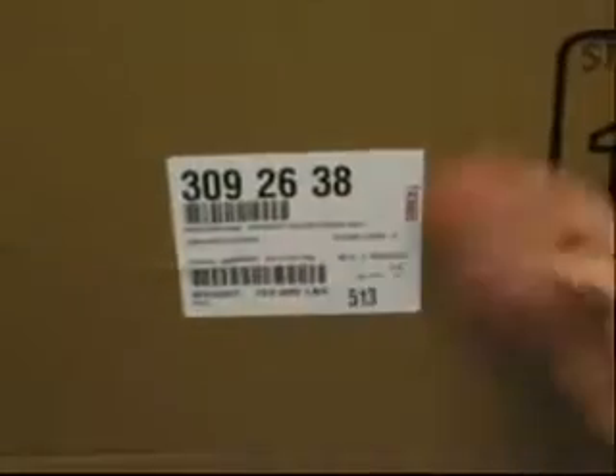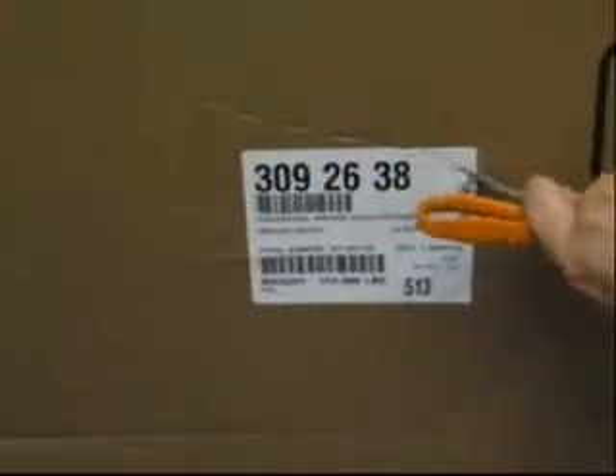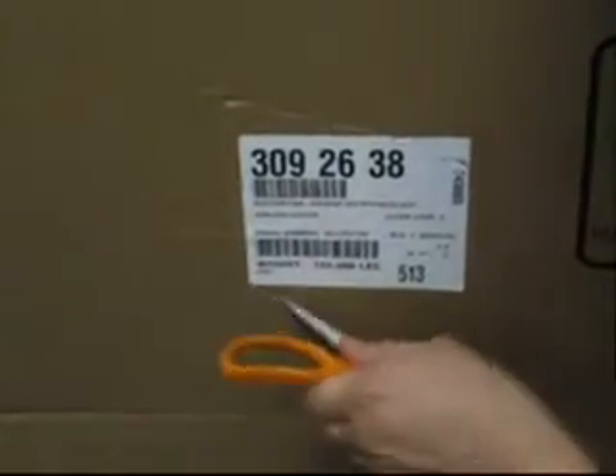You always have to make sure you get the sticker — this one right here. Make sure you cut it right on the line here. Perfect, like this. Here we go. And you gotta get it all the way around or it's not gonna come out.